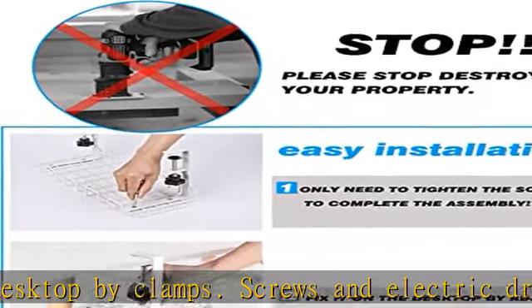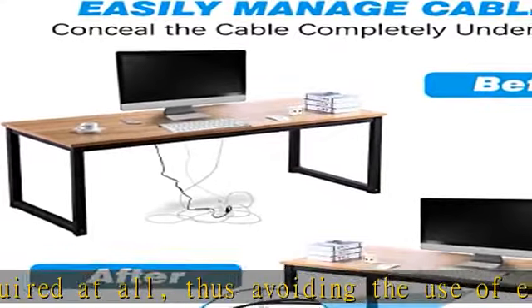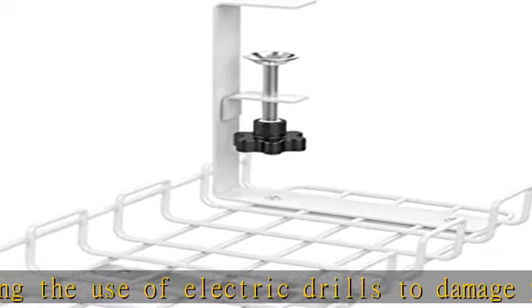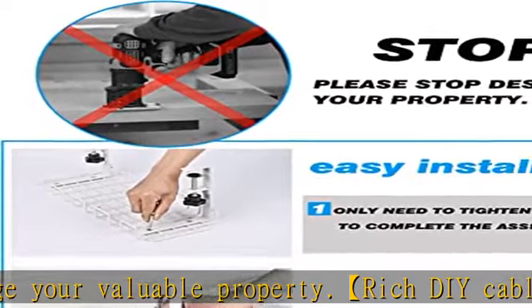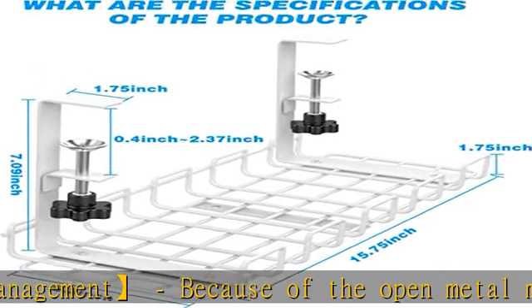Comes with one pack of cable trays constructed of 4mm thick metal. These cable trays are super sturdy and extra durable, each measuring 15.75 inches in length and 6.3 inches in width. Note: the fixture is only suitable for tables with a thickness of 0.4 inch to 2.4 inches, and the installation requires a table depth of 1.8 inches.